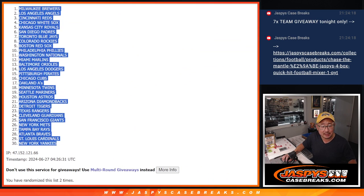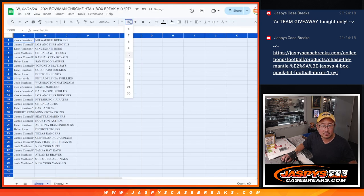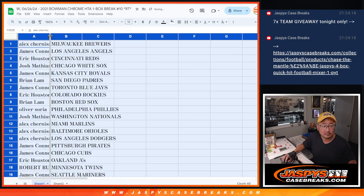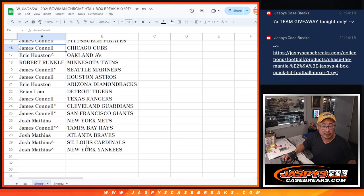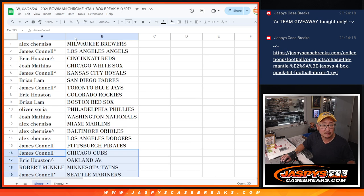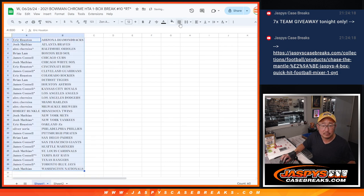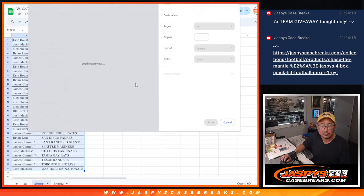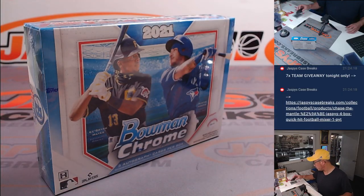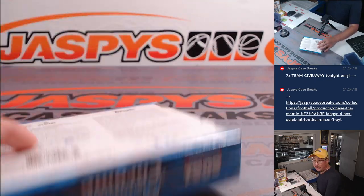Got Brewers down to Yankees. There's the first half of the list right there, and the second half of the list right over here. Let's print and rip — three autos in here, so there could be some surprises.